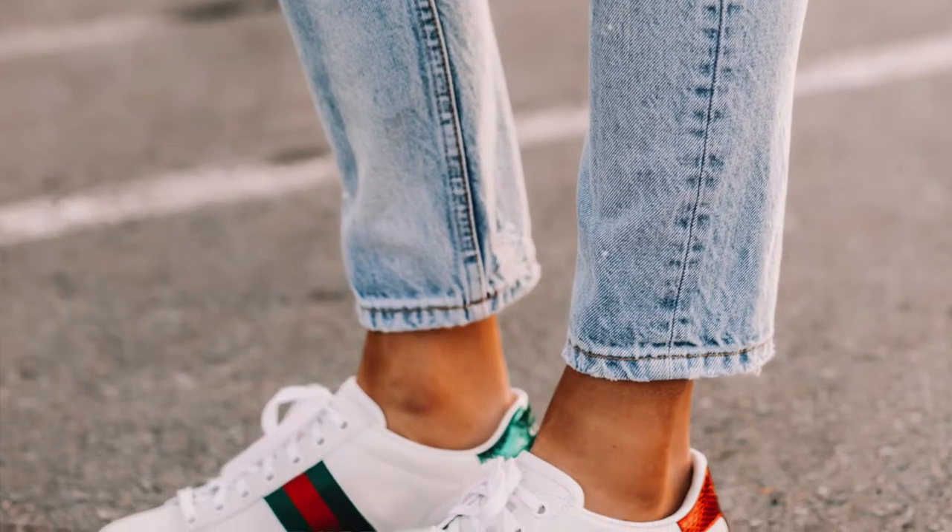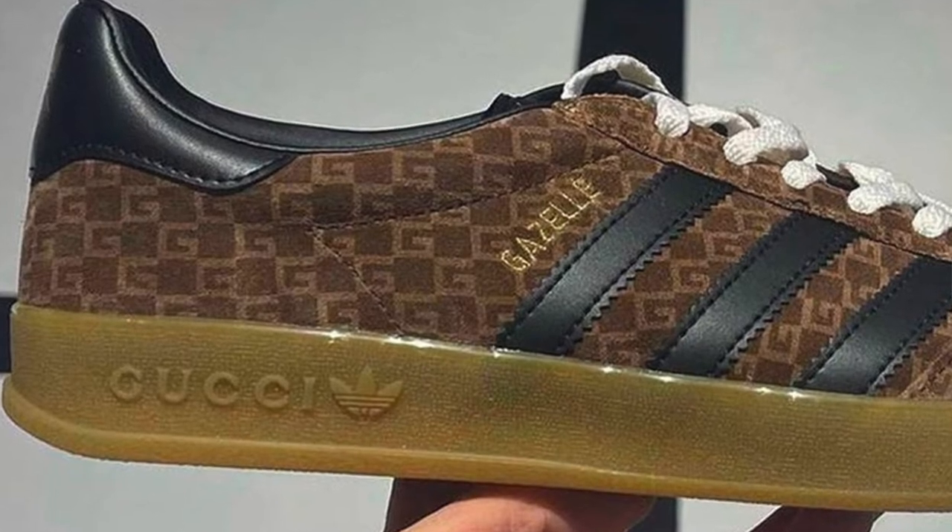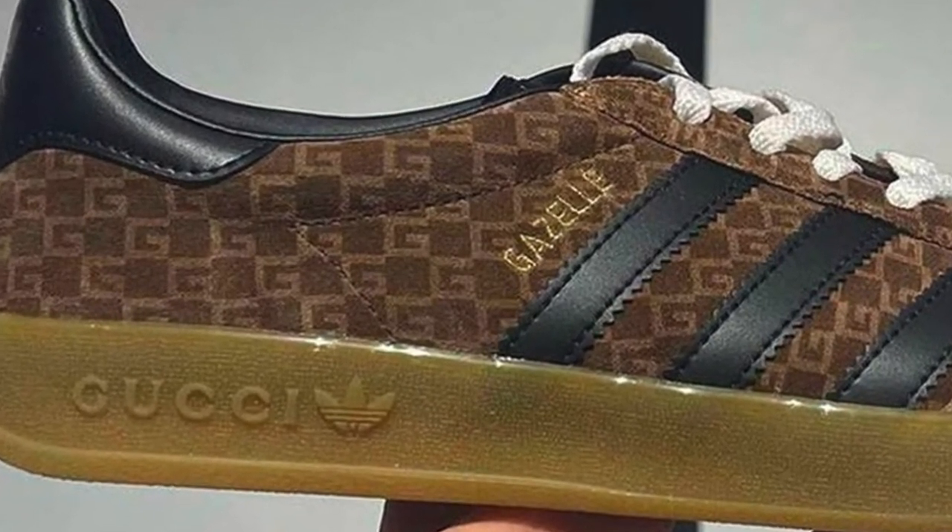If you want a pair of nice designer trainers — I was going to get the Gucci ones, but the Gucci Ace trainers are literally everywhere, and I feel like the McQueens are just not as popular. However, Gucci are bringing out a collaboration with Adidas and I am definitely going to be investing if I can get a pair. I definitely want a pair of the Gucci Gazelles because they are fabulous — so watch this space.